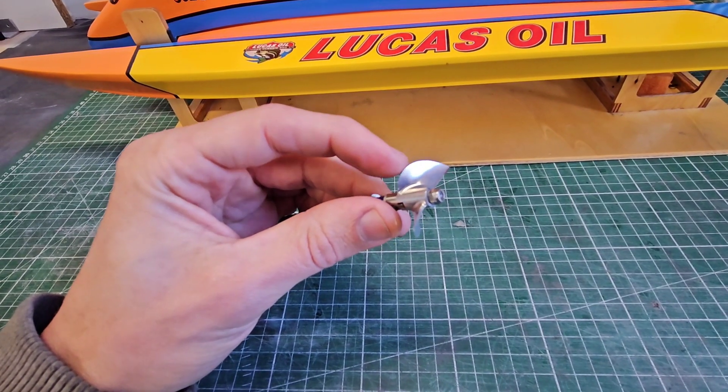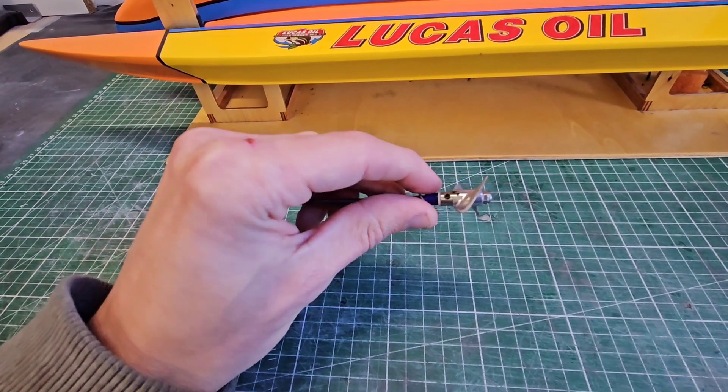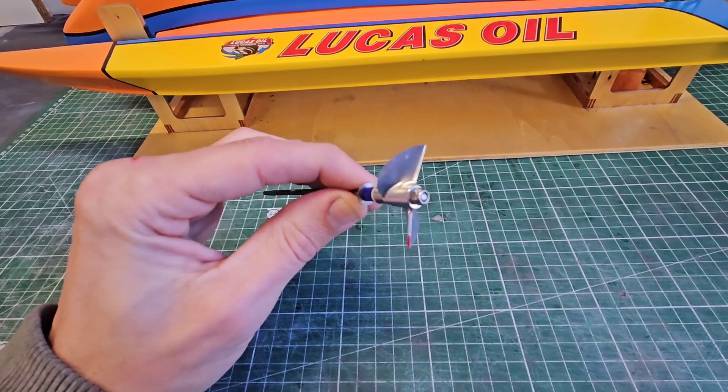I recorded the entire process of cutting the prop down, then sharpening it again, balancing it, and of course running it on the Kozy F1. So please enjoy!